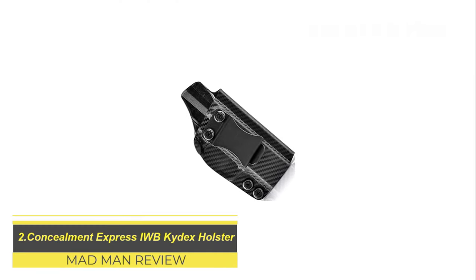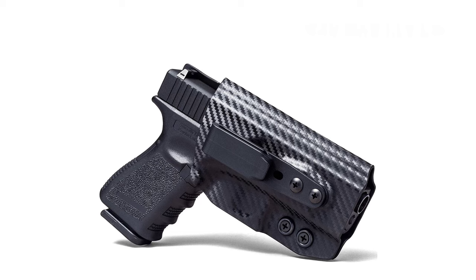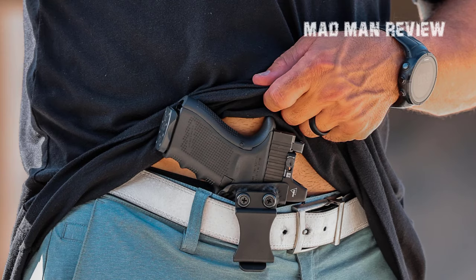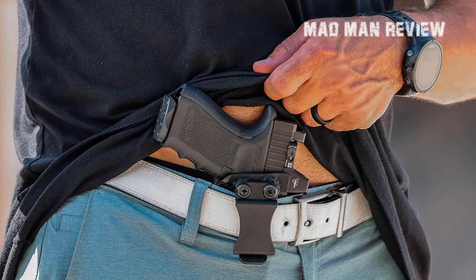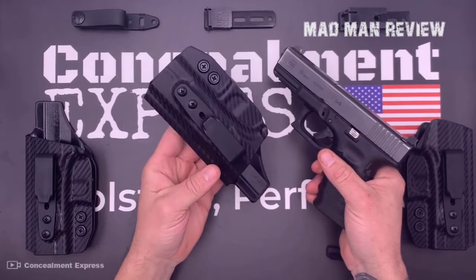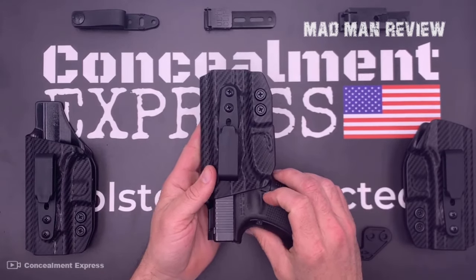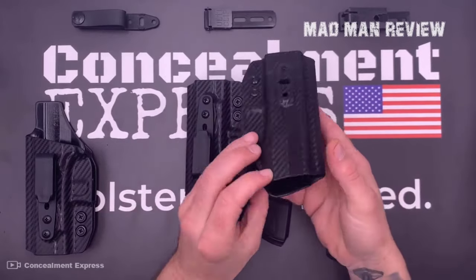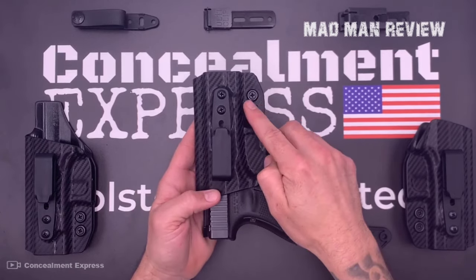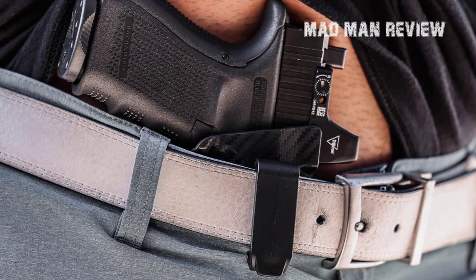Concealment Express IWB Kydex Holsters can be found anywhere, and this comes as no surprise. Taking the IWB Kydex holster, you can use it in many different positions, including appendix carry, at the hip, cross draw, palm out, and back. The Kydex protects your gun very well while being lightweight and secure. It has a comfortable feel with sweat guards along its whole length. Even reholstering your gun is relatively easy, and a clearly audible click shows you when your weapon is locked in. The 1.5-inch plastic belt clip attachment allows you to adjust both the cant and the retention. Its very low profile limits the risk of printing, making this holster especially good for beginners.